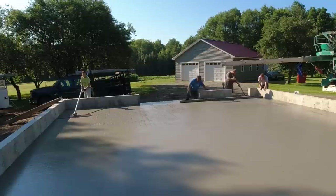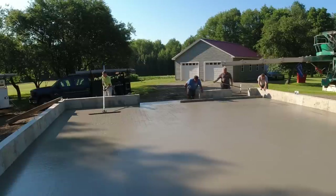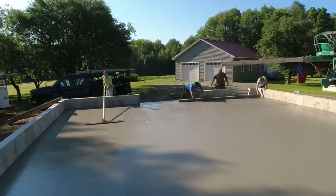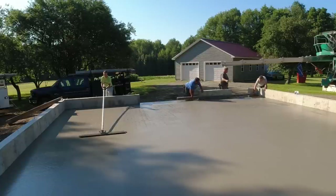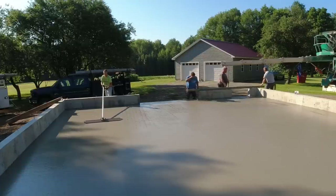I'm over there on the left running the bull float, and I can tell it's really flat because both ends of the bull float are touching — they leave a little bit of a mark. If there was a hump, one or both ends wouldn't touch and leave a line. You can see how nice and flat that is under the bull float.